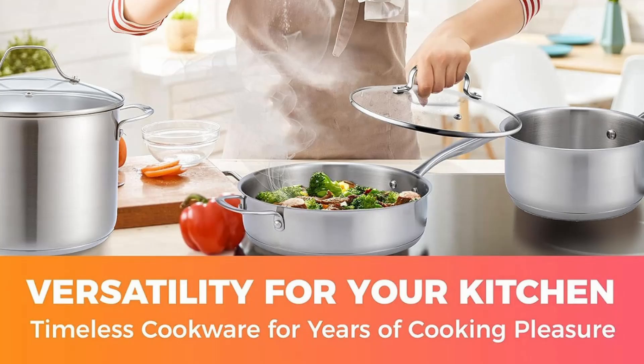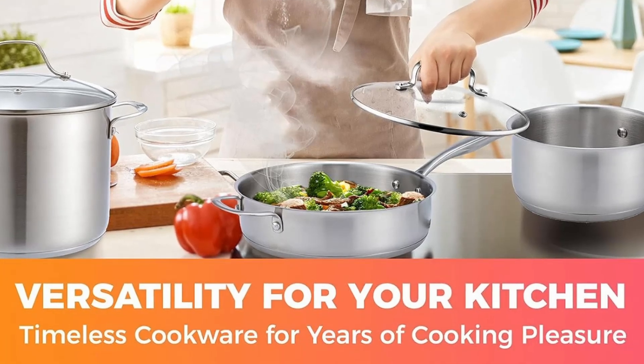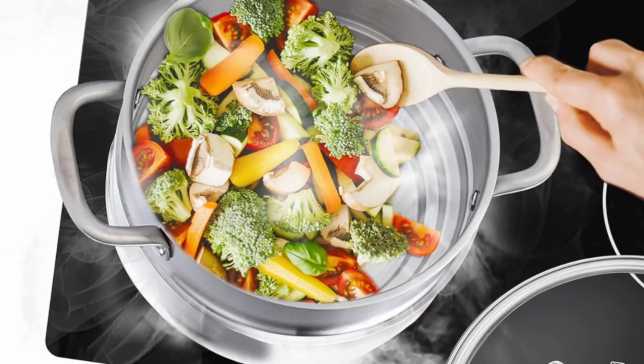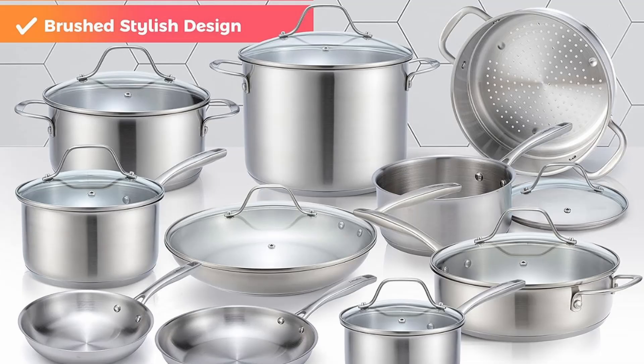With its high-quality construction, energy-efficient design, and versatility, this cookware set is built to provide you with a superior cooking experience, whether you're making a simple dinner or preparing a gourmet meal.